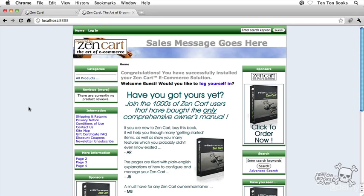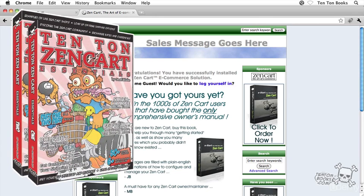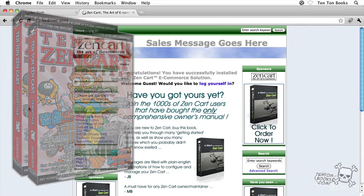In the full version of our ZenCart training — a forthcoming DVD called 10-ton ZenCart Essentials — we're going to go into all kinds of crazy detail like zones, currencies, and product types, and much more on shipping and payment options, and managing customers and orders. We'll talk more about the full 10-ton ZenCart Essentials training DVD at the end of this DVD, and I've got a special offer for you as well.